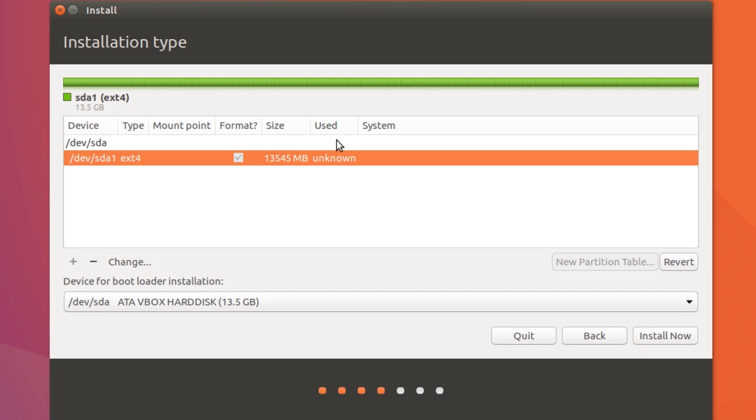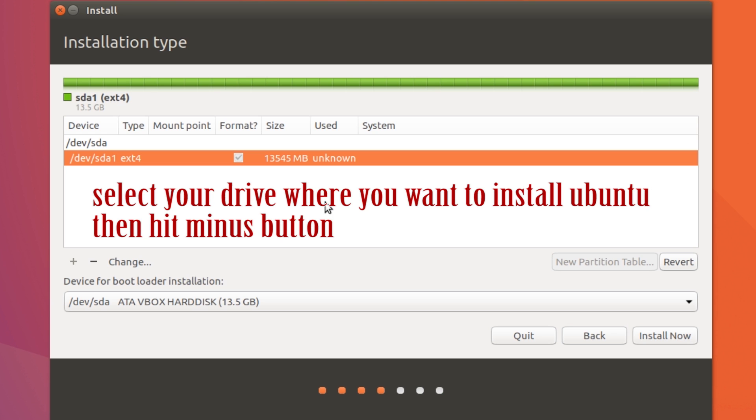Here I have only one drive. If I select this drive and hit the minus button, it will delete that partition. If you have more than one drive, you will see them all listed here. Select the drive where you want to install Ubuntu and hit the minus button to create free space. We'll select our drive and hit minus.